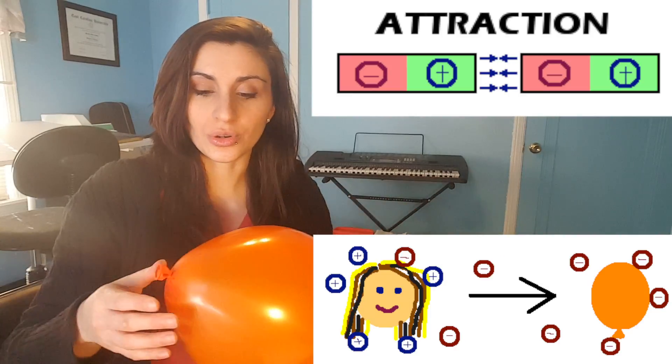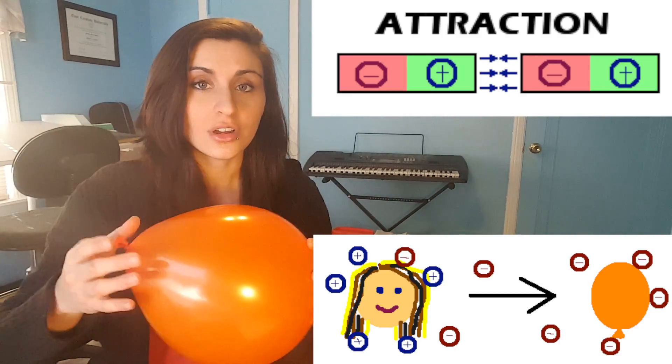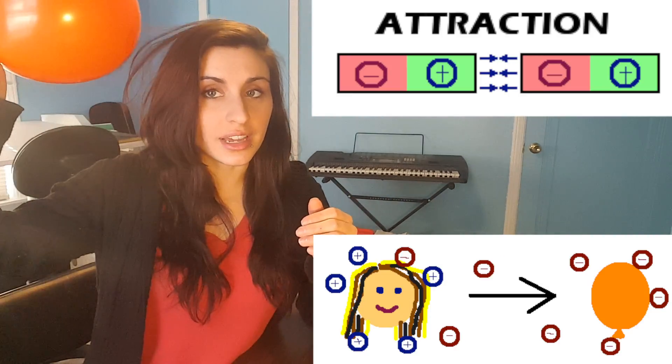When you rub the balloon on your hair, the balloon is stealing electrons from your hair. And since electrons are negative, the hair is losing that negative and it becomes slightly positive. And since the balloon is taking that negative, it is becoming slightly negative. And just like a magnet, opposites attract. So the slightly positive hair will stick to the slightly negative balloon.